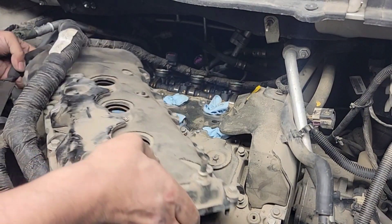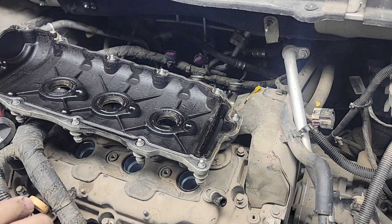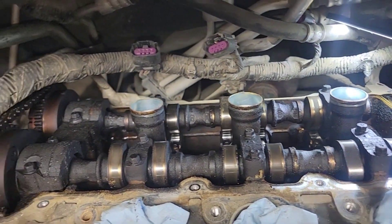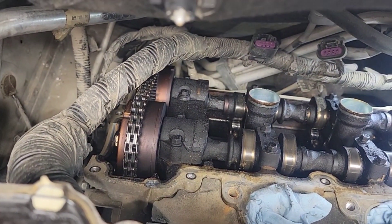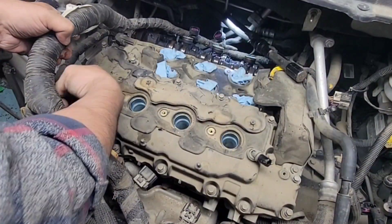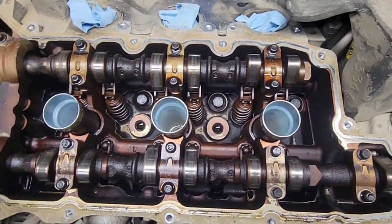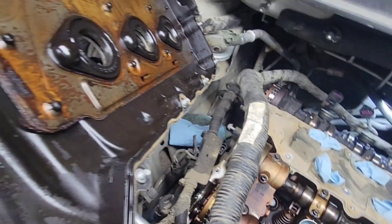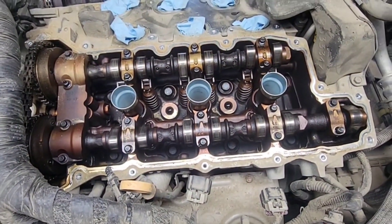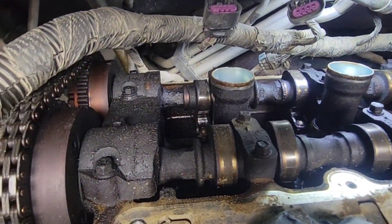Look at how dark that camshaft is — holy cow, it's really really dark. Jesus Christ, so dark. Lack of oil changes for sure. It looks like after these oil changes we had to do a crank flush on this. This is really bad, so dirty — dried up oil. Let's take out the one on the left side bank. Yeah, it's all the same — look at this, holy cow, really really bad.